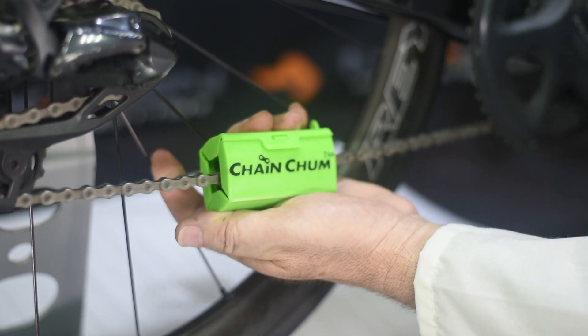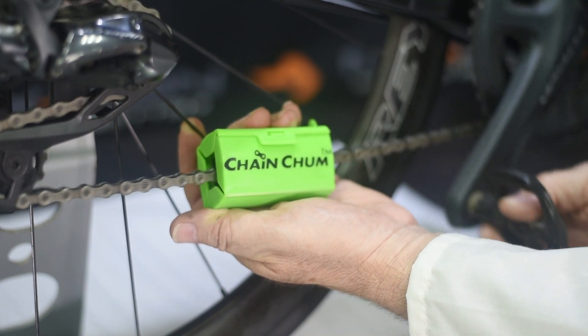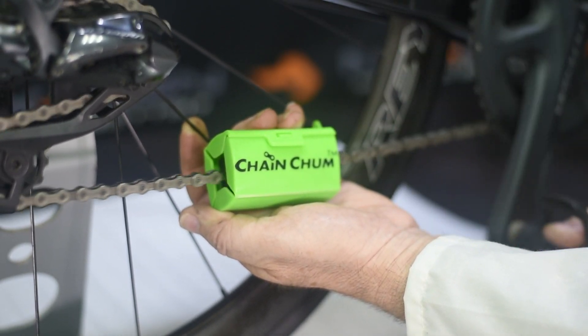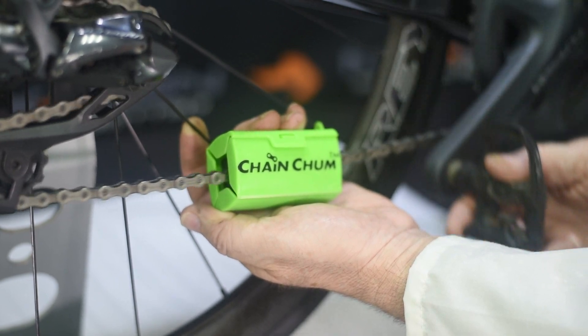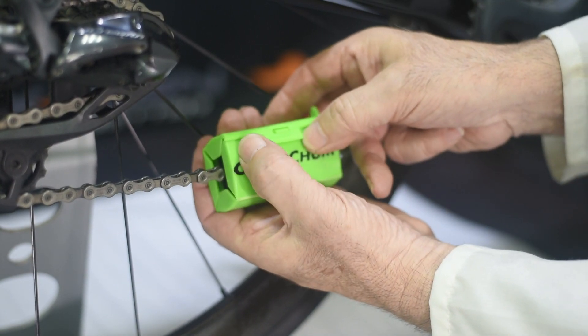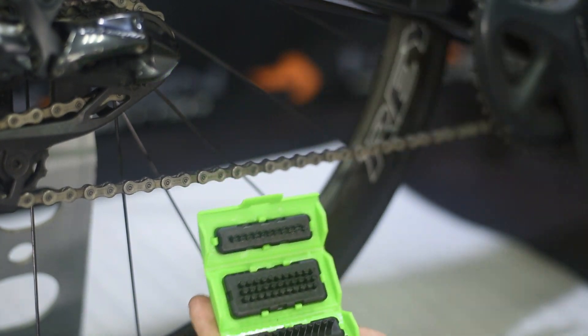Now it's in place, you simply rotate your chain backwards through the cleaning device until you can see most of the visible dirt has been removed. At the end of the process, once again click open and remove.